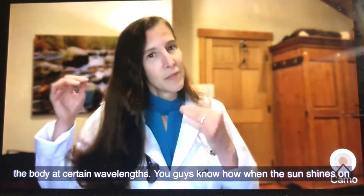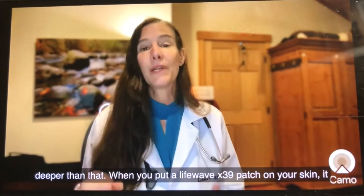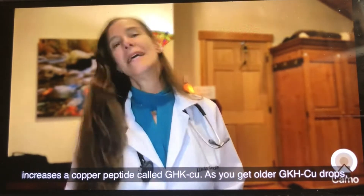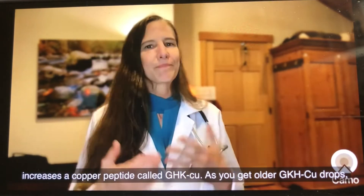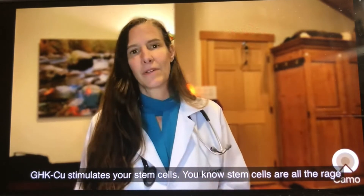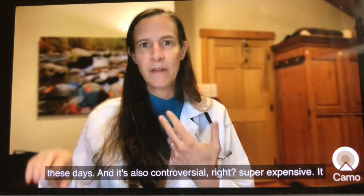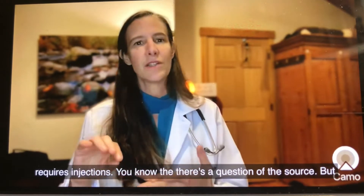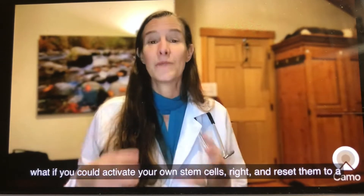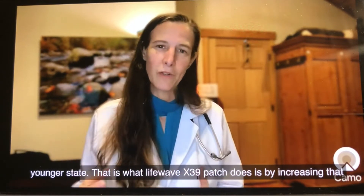You know how when the sun shines on you your body makes vitamin D? It's like that, but it goes much deeper. When you put a LifeWave X39 patch on your skin, it increases a copper peptide called GHK-Cu. As you get older, GHK-Cu drops. GHK-Cu stimulates your stem cells. Stem cells are all the rage these days — super expensive, requires injections, and there's a question of the source. But what if you could activate your own stem cells and reset them to a younger state? That is what the LifeWave X39 patch does.